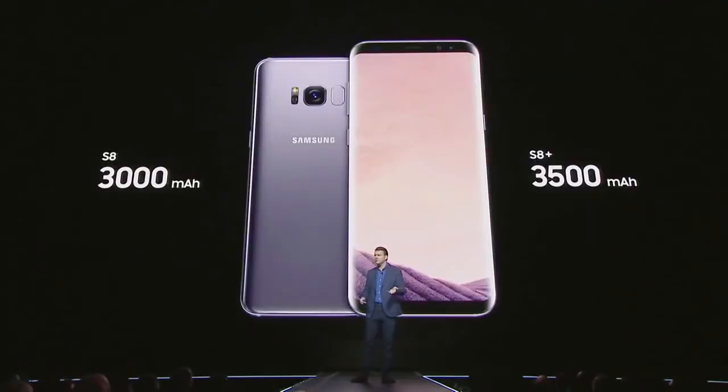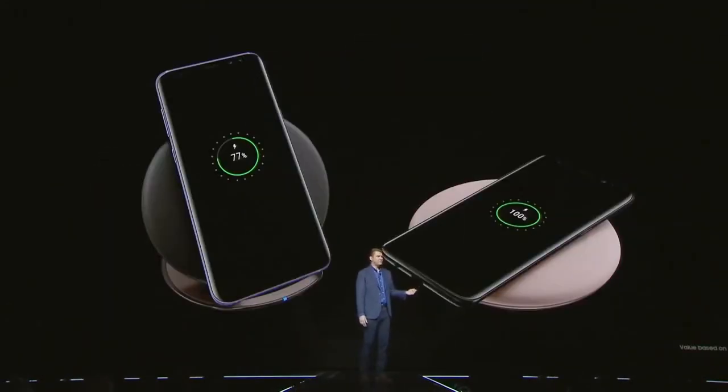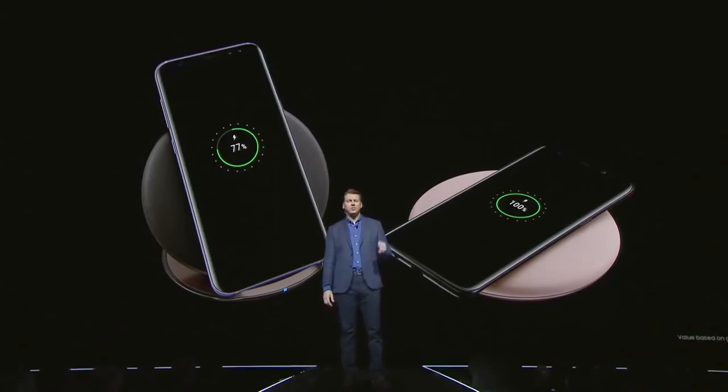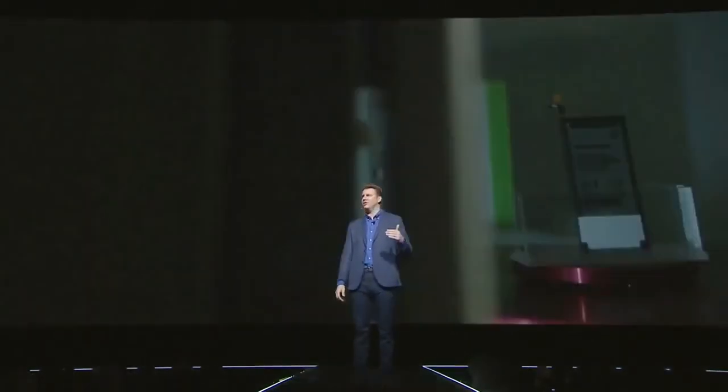When you need to recharge, we've always believed it should be easy and convenient. We pioneered fast and wireless charging. Our newest wireless charging pad gives you more options, letting you lay your phone flat or prop it up so you can see the screen. We put the Galaxy S8 through our toughest safety testing process ever, with an 8-point battery safety check that goes beyond the industry standard, because quality and safety remains our top priority.